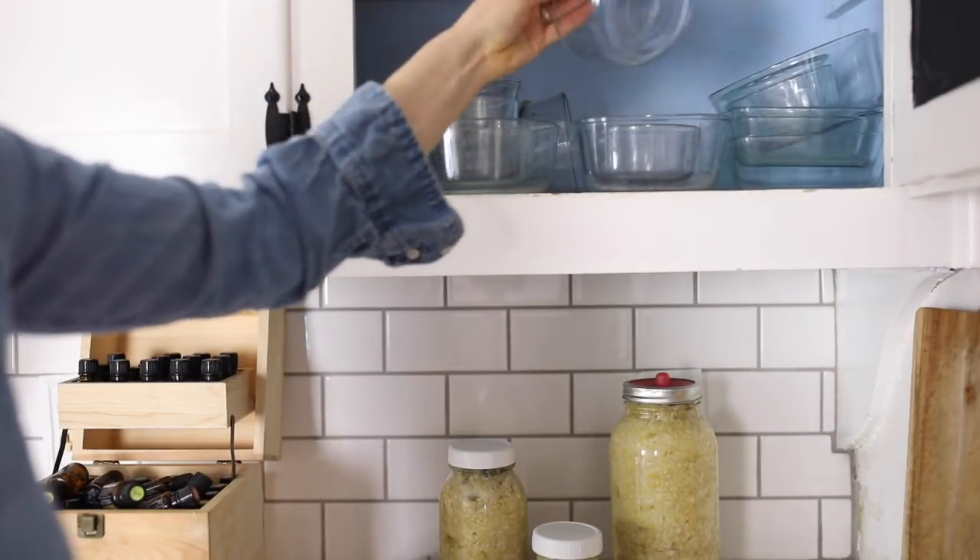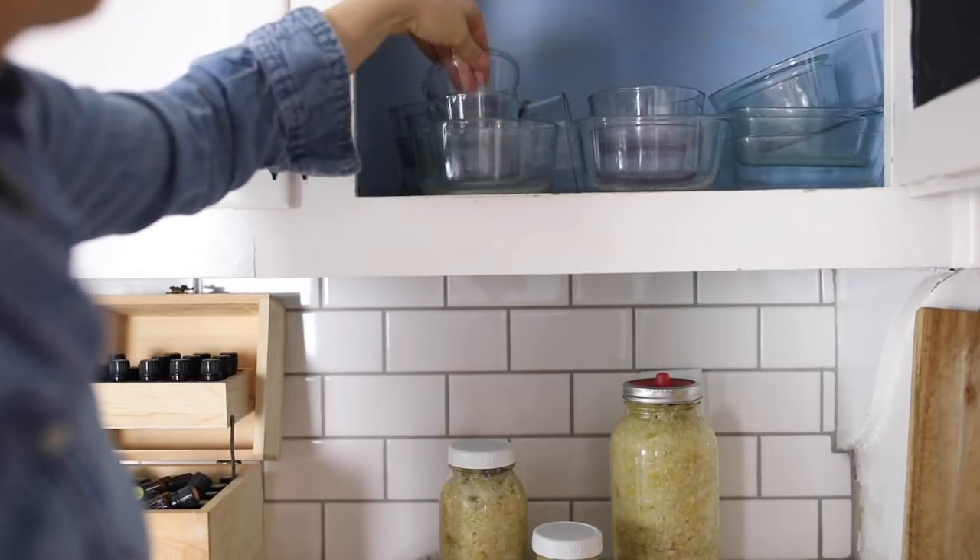Another kitchen essential for me is glass storage. My cabinet is full of different shapes and sizes of glass storage containers to store leftovers — we are a family that definitely eats our leftovers. Usually after a few meals, there's been enough accumulated that I just throw all the glass storage containers from the refrigerator into the oven and warm it all back up, and it's kind of like a smorgasbord of food.